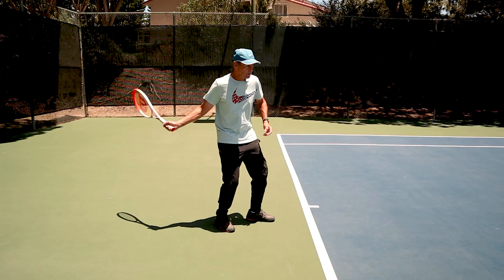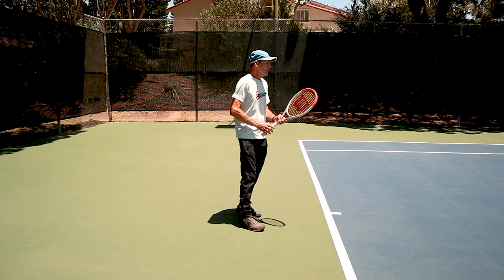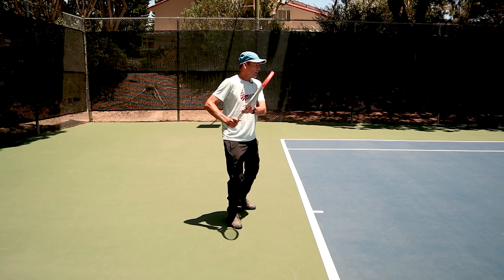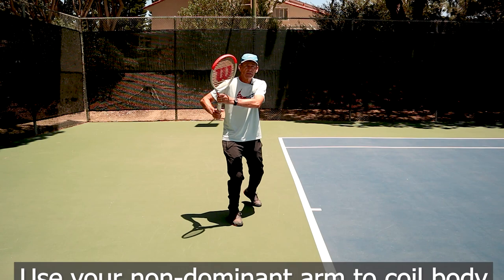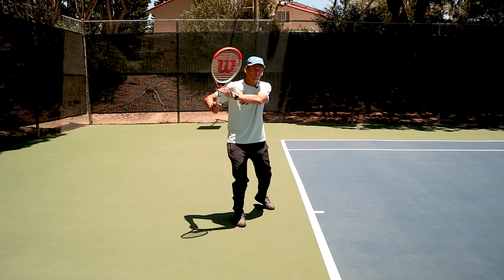That leads us into the next concept: getting the body involved in your forehand. And the way we're going to do that, believe it or not, is we're going to use that left hand again. You'll see all the players on tour these days, and high performance players, are really getting back into a good coil, and the left arm position — with the hand off the shoulder — is a key part of that. You can't help but get a good coil and a good shoulder turn with your left hand on the racket. Work on having your left hand involved in the ready position: soft hand, strong coil.